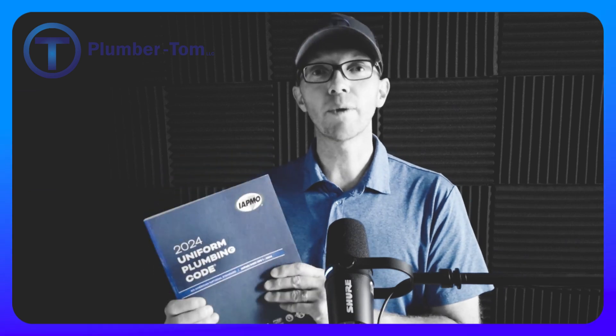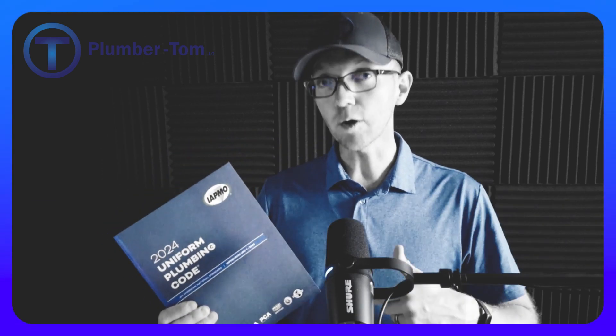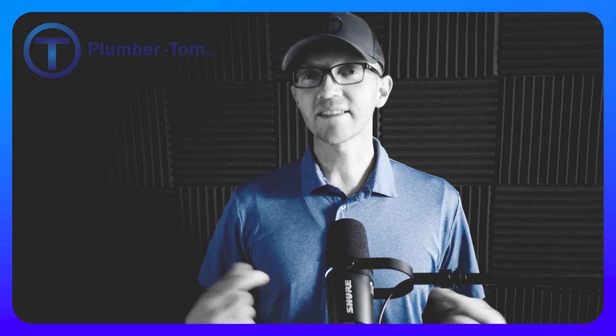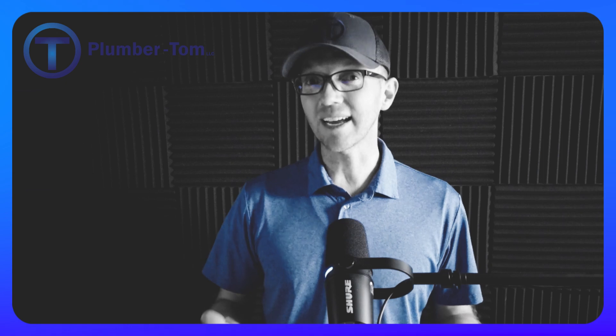If you don't have one already, make sure that you get one. Check in the description below for a link where you can find a copy of this book for yourself. Stay tuned because later in this video I'm going to show you how you can also access the free version of the code online — a great way to get started if you don't already have a physical copy.